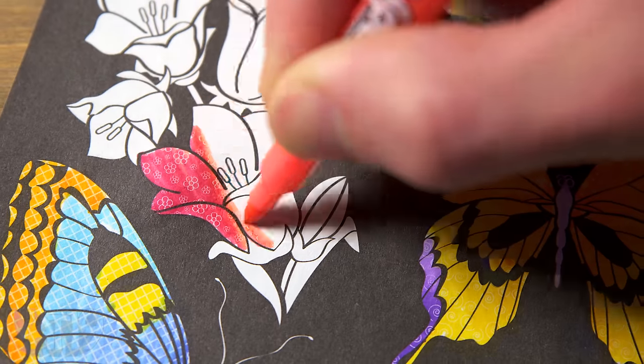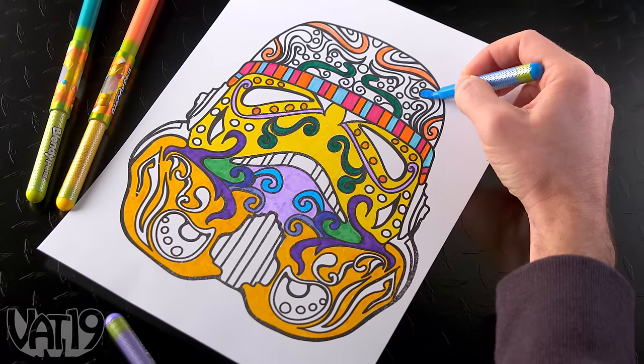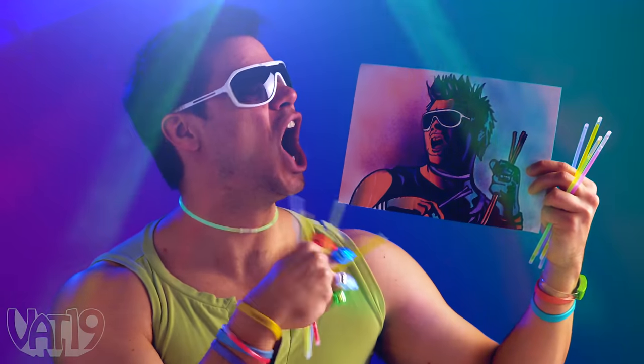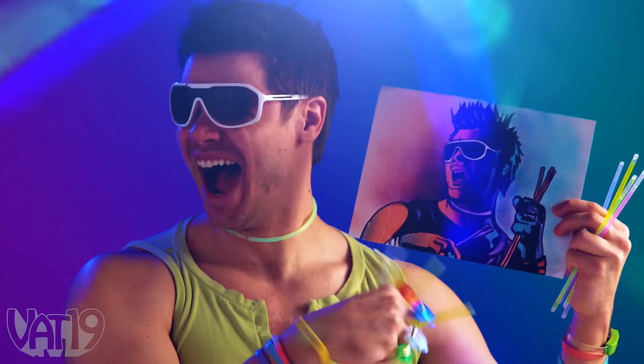In addition to the amazing blends these markers are able to achieve, they also serve as excellent coloring pens in their own right. Whether you're a fan of adult coloring, an artist in training, or just a fan of color — Blendy Pens are sure to impress.